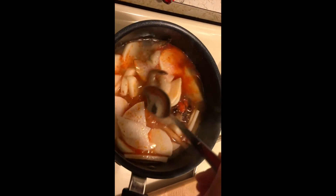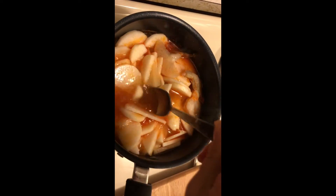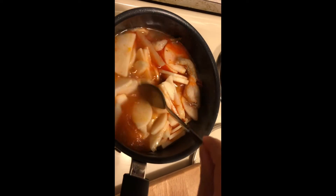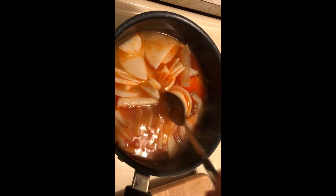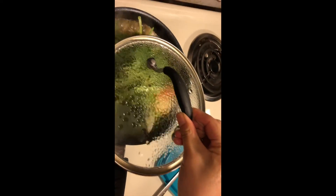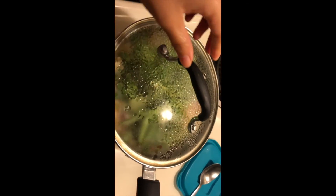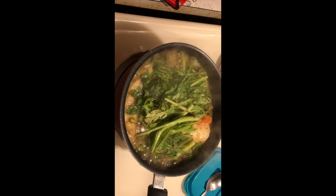Don't worry too much about undissolved seasoning, because as the temperature increases it will dissolve completely. After five to ten minutes, gently stir the mixture to give it even flavor. Cover it and let it boil for about two to three more minutes. Now everything is ready — enjoy the nice hot pot, especially on a cold winter night!